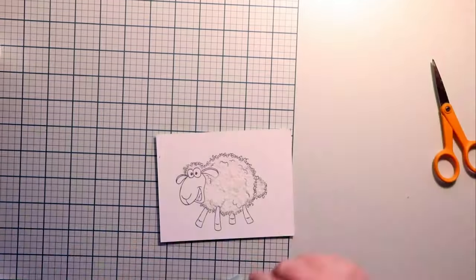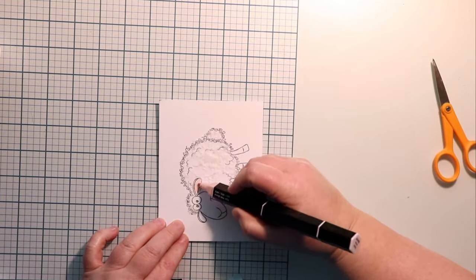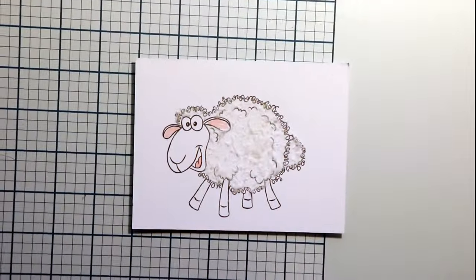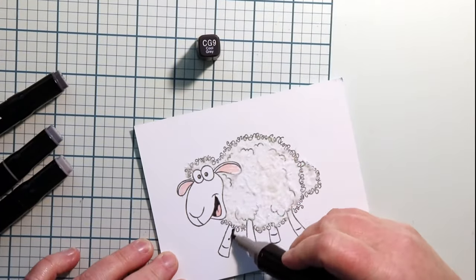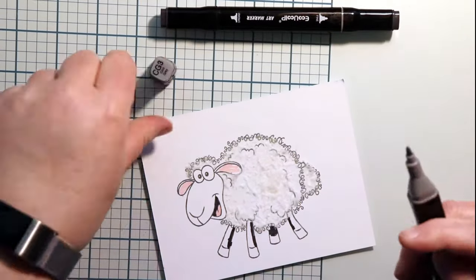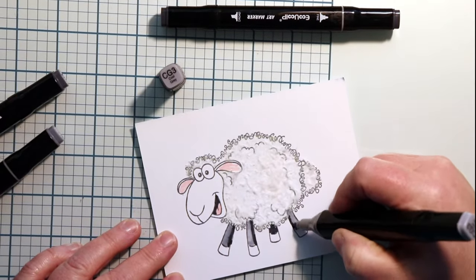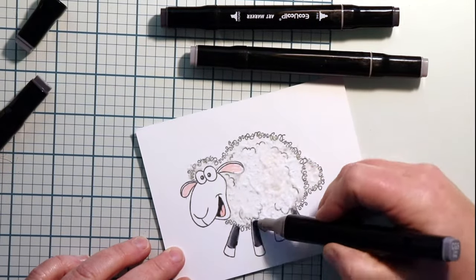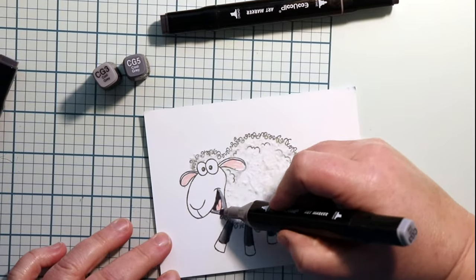I'm using the pale pink from the Tri-Blend Spectrum Noir set. Now I am no marker colorist, so don't take me as an example — this is just how I do it. I am still learning. These gray markers are just a generic set that I found on Amazon. Taking the dark and the light and then blending the last bit, I take the light and blend it all together again.